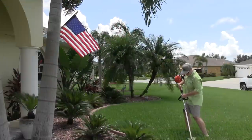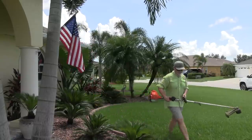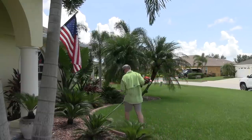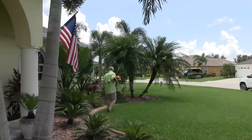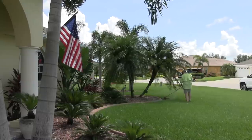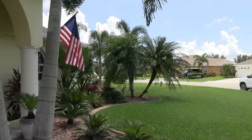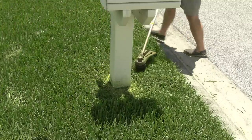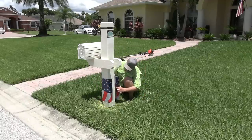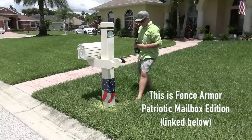I was watching a Ryan Noor video — linked below — where he talked about string trimming walking forward versus backward, something I had never noticed about the way the head spins. People have made comments that the way I walk forward throws clippings into the beds. Either way, it's something I want to explore more, because I've trained myself to walk forward when I string trim. I never claim to be an expert on equipment — my thing is all about spraying, praying, and spreading fertilizer. That'll be some content coming up in the future.